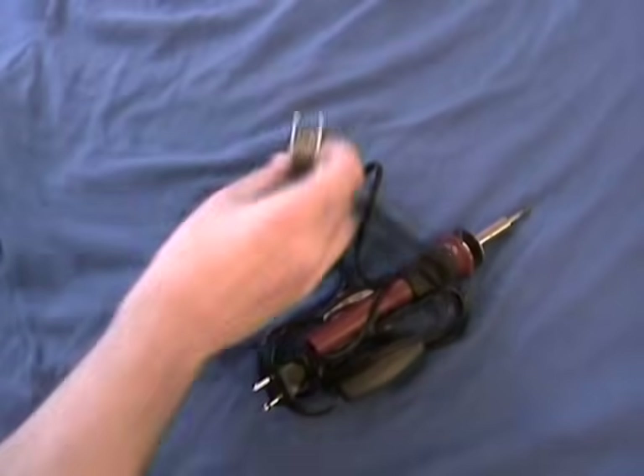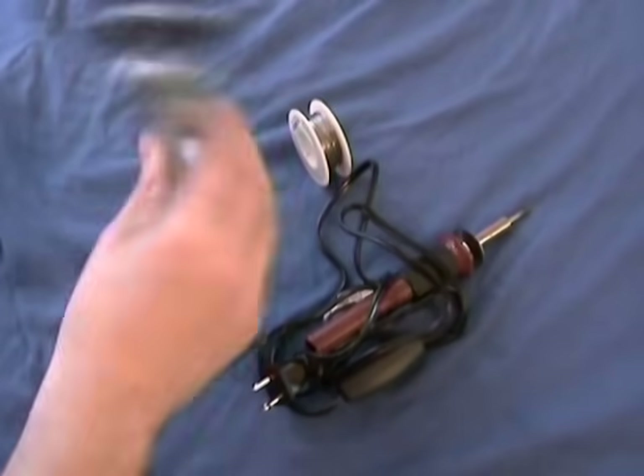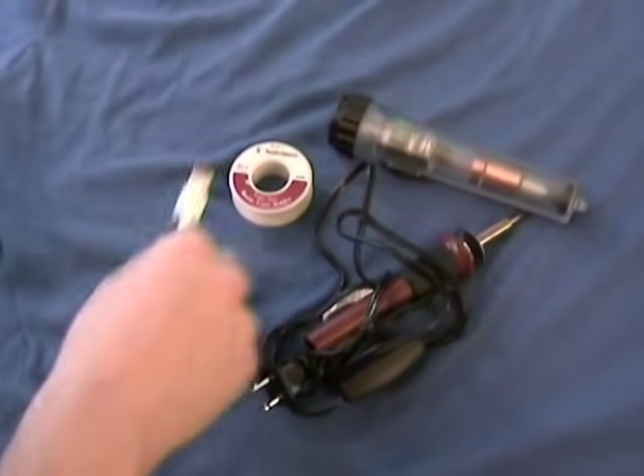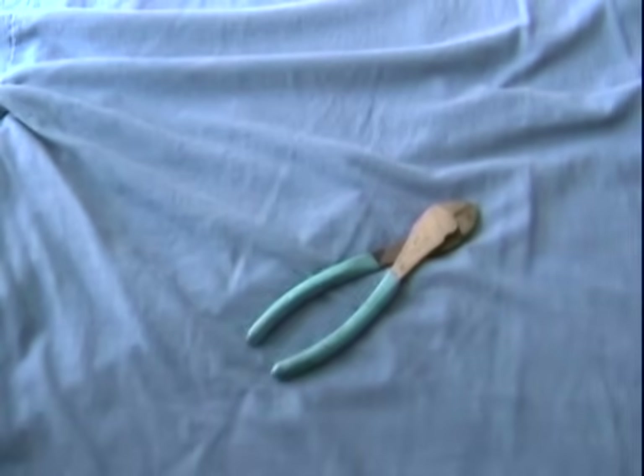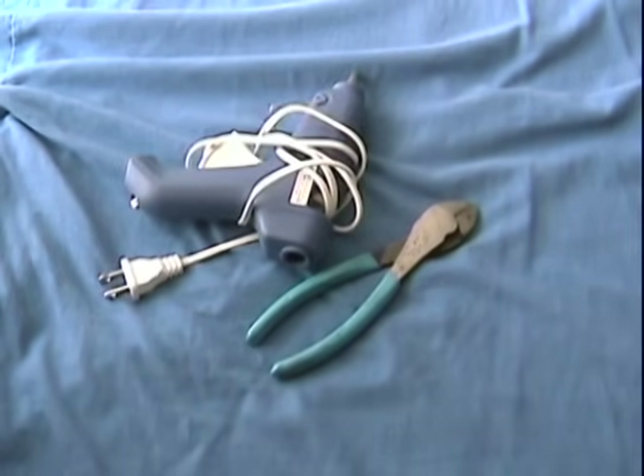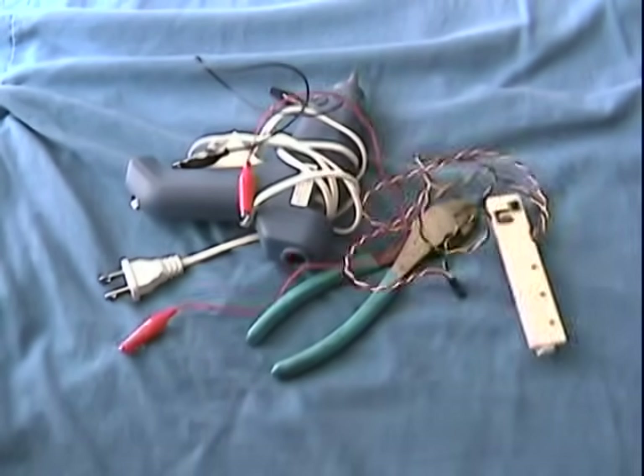For this tutorial you will need a soldering iron, some solder, a shake charge flashlight, a USB micro to USB adapter, and a cell phone. You may also need wire cutters, a glue gun, some alligator clips, and some loose extra wire.